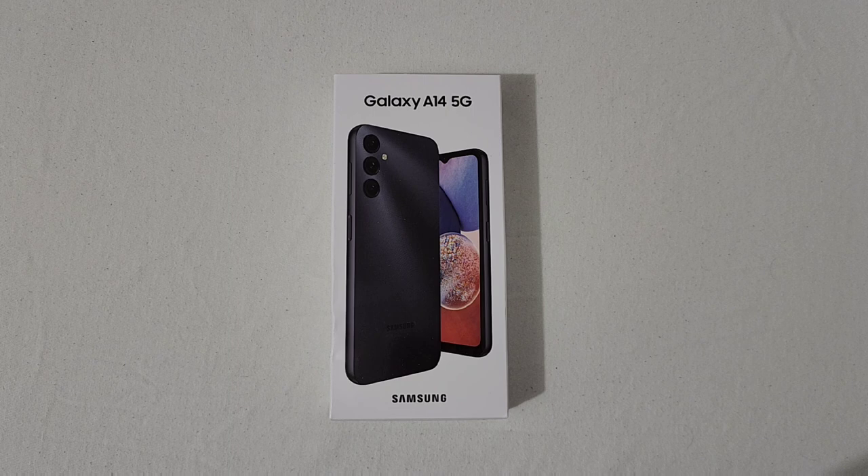The phone runs the MediaTek Dimensity 700 octa-core processor. You've got a variety of storage options — this one is the 4GB/64GB version. You can also get it in 4GB/128GB, 6GB/128GB, and 8GB/128GB, and there is an SD card slot to further expand storage.